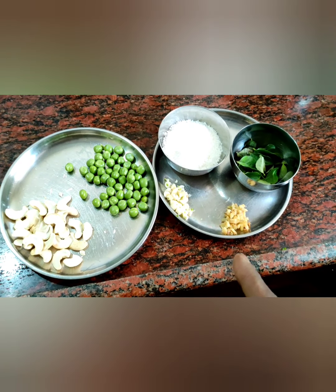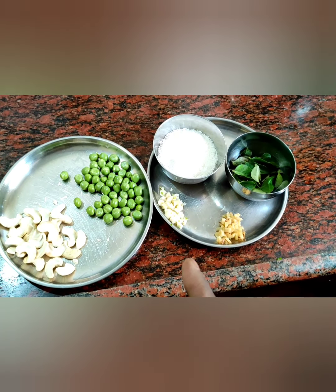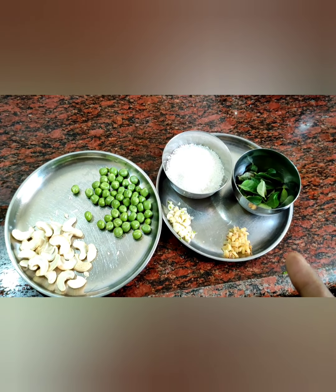Friends, this is the energy combination: cashew nuts (kaju), jeet pappu, green peas (pacchi batani), ginger, garlic (allam, vellulli), coconut powder, dry coconut powder, coriander leaves, and curry leaves.